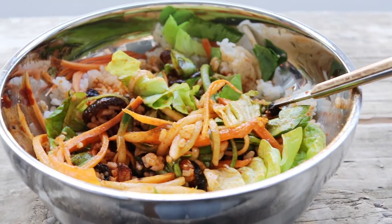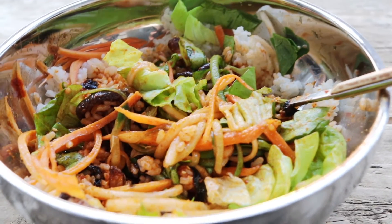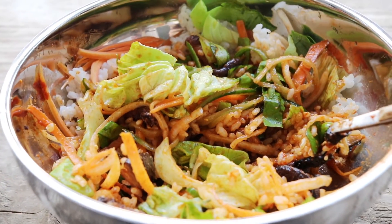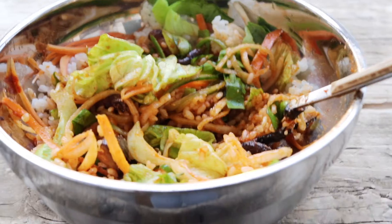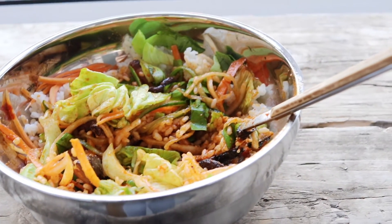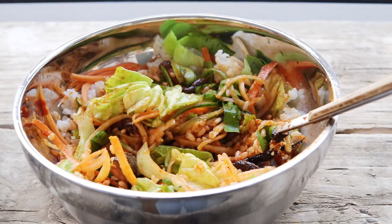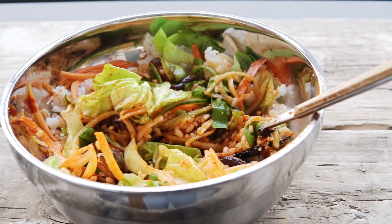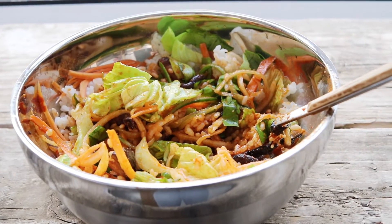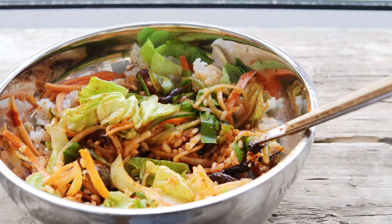I hope you've enjoyed this bibimbap recipe and all of the Korean footage — I have so much more. I really do believe that travel and cooking go hand in hand; you have to try new things to create amazing vegan dishes. As usual, if you want to see more recipes like this, remember to hit that like and subscribe button, and I'll see you all again real soon. Bye!